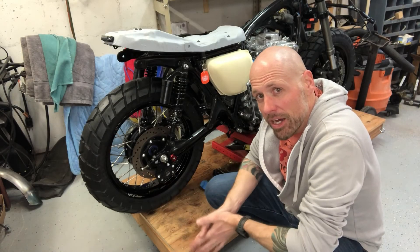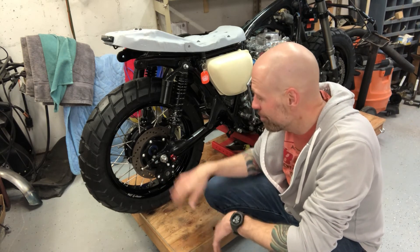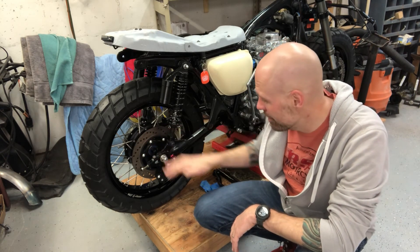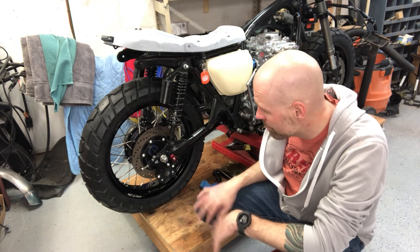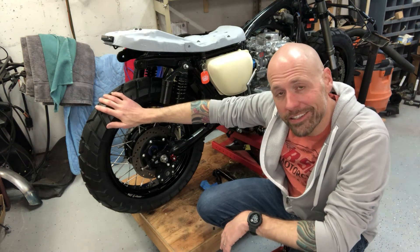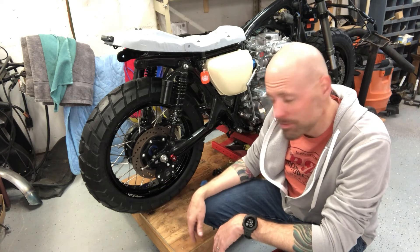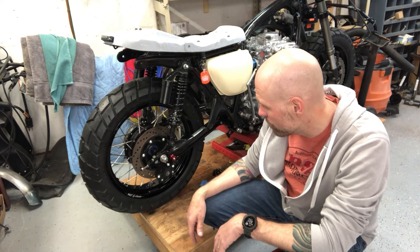All right, so here it is mounted up. Pretty simple. All you're doing is running the axle through it, making sure you get your caliper holder and your thimble spacer in there, and then adding your stock brake stay. So everything's pretty much stock here. It looks good, it gives it a nice wide rear tire, and I think it's going to be fantastic. Everything seems to line up chain-wise on the drive side, so I think we're good to move forward.